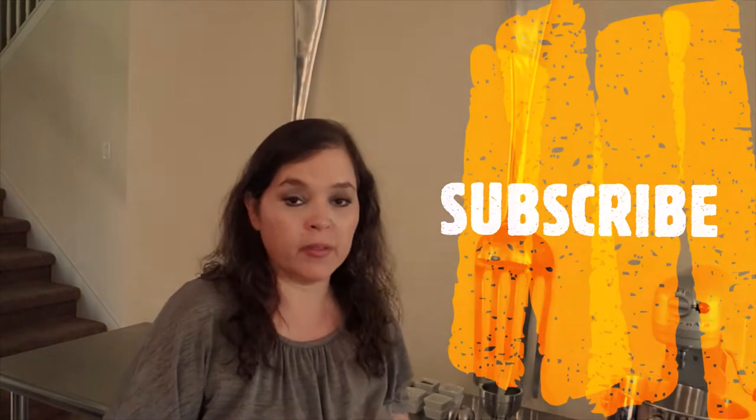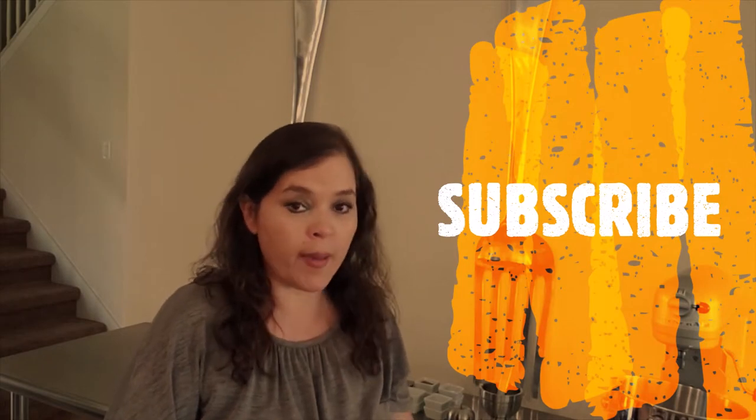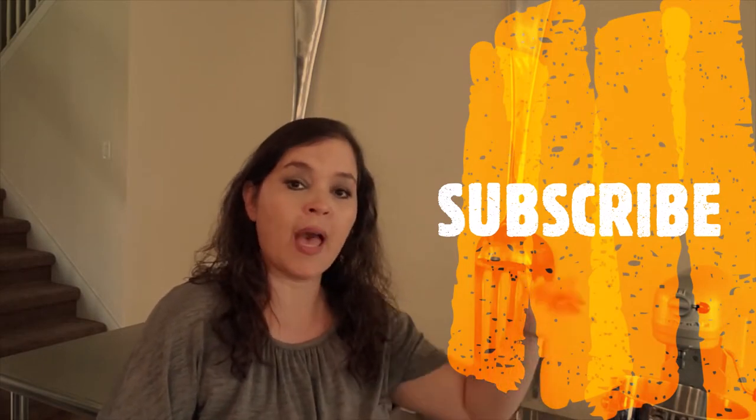Hi and welcome back to Evita Cooking at the Rhythm of My Heart. Thank you so much for watching. Remember, if you haven't done so already, subscribe, like and share my videos, and activate the bell on the bottom of the screen so you can be notified when I upload new videos.